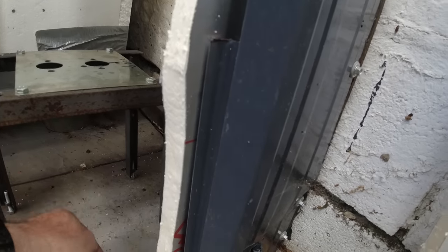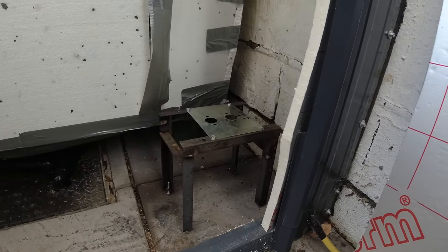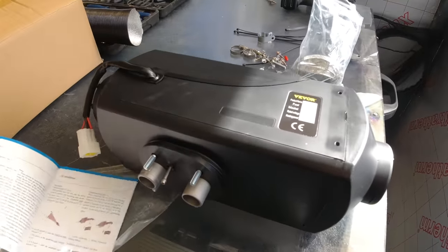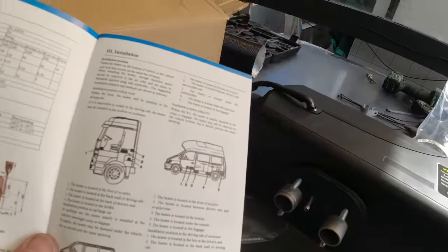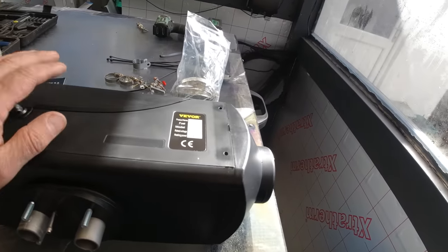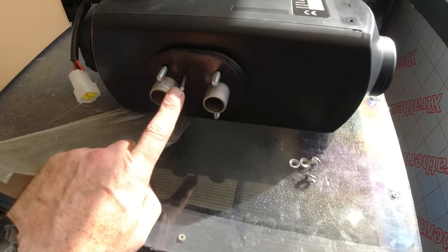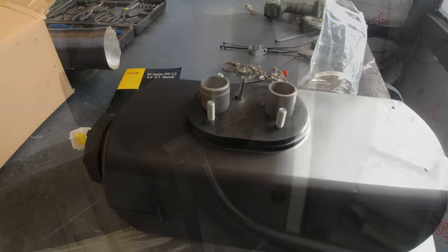That will give me enough clearance for the exhaust to come down and out. So let me get the heater bolted on and I'll show you when it's in place. This is the heater — it's a five kilowatt heater. I did find the manual — it is in English but let's be honest it's not that well translated. It will help you install it but I've got a lot more information from online. That's the exhaust, that's the air intake, and that's your fuel line intake. The bracket I made is now going to attach on here.